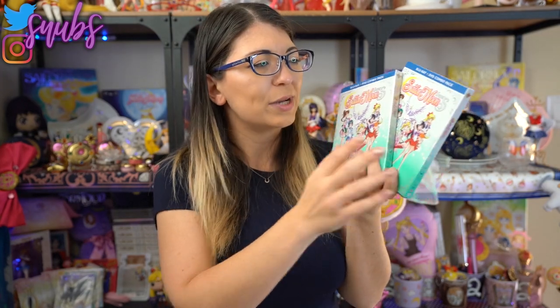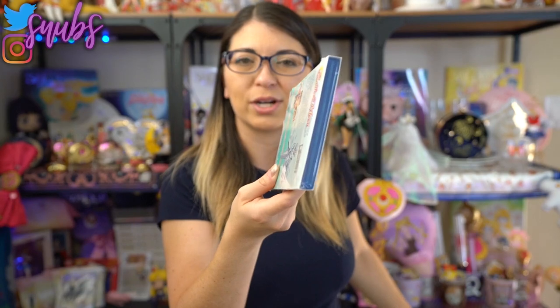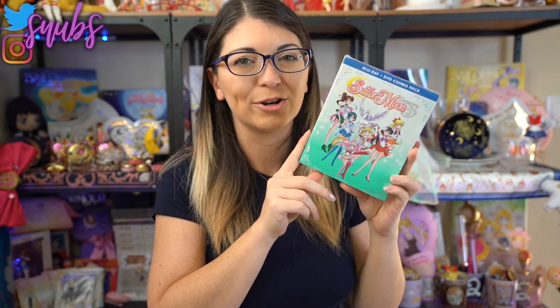Ta-da! This is Sailor Moon Super's part two of the show, the Blu-ray and DVD combo pack. Now if you saw my last review of a Blu-ray and DVD combo pack on this channel, you know that I got a spare one from Viz Media for review. I did purchase my own copy, but I also got an extra one which is still in the wrapper, and this one I'm going to be giving away at the end of this video. So definitely subscribe if you want to find out how you can win this copy, and make sure to subscribe so you don't miss the giveaway winner announcement, which will happen about two weeks after the airing of this video.